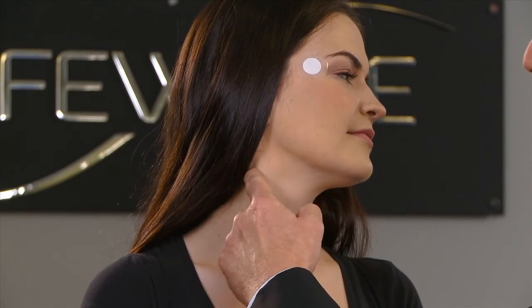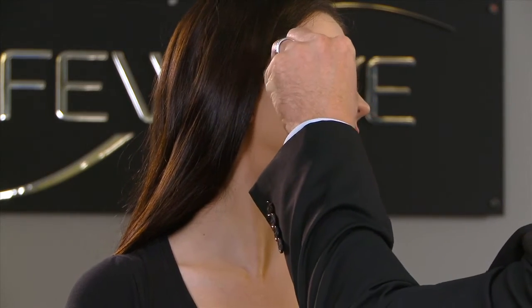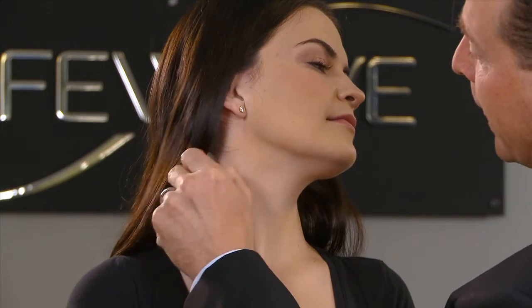A second place on the head where you can apply the Silent Nights patch is at a pressure point just below the ear — it's really easy to find. It's located right down here, so you would simply apply the patch to this point below the right ear on the right side of the neck.